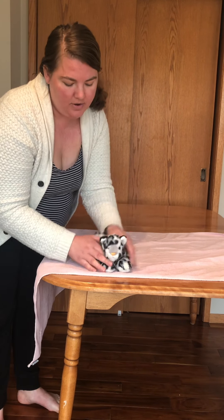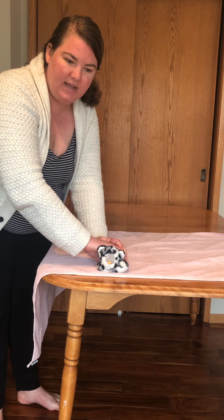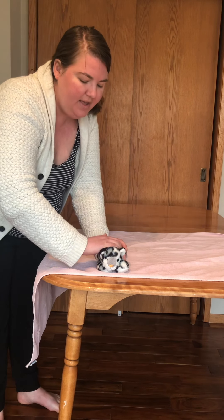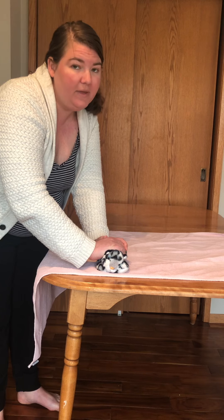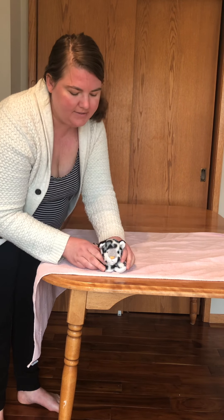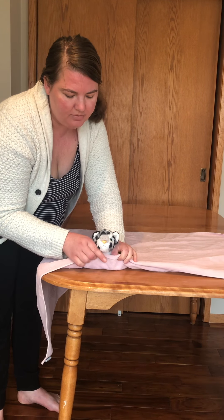I'm going to keep my hands on the cat's shoulder blades — that's their leverage point, it keeps them nice and snug. If needed, I could do a little bit of a scruff to help the cat relax — that's plus or minus depending on the cat. I tuck those little feet in and then bring up the towel and snug it around their neck.